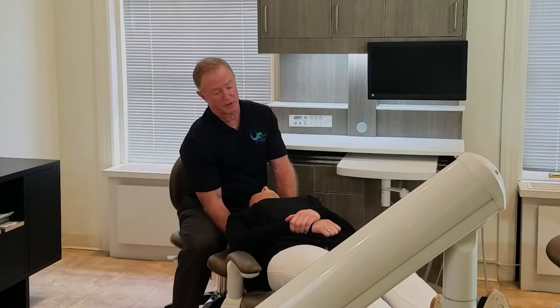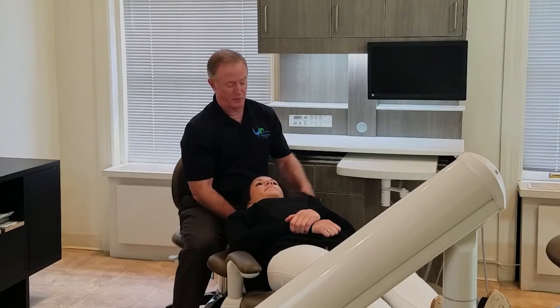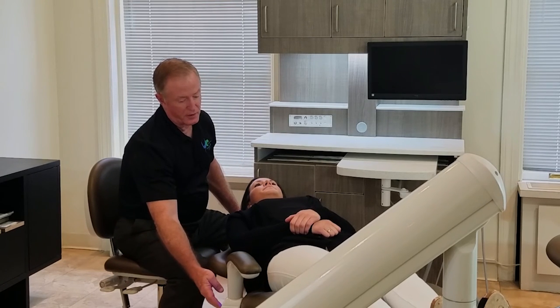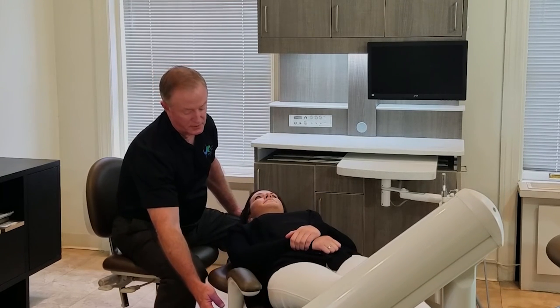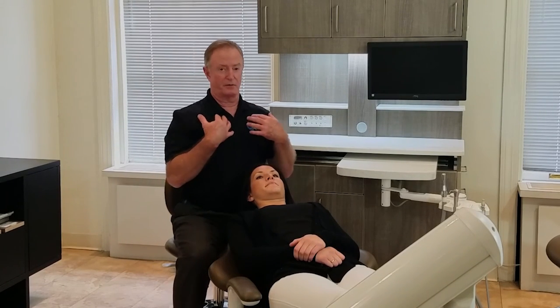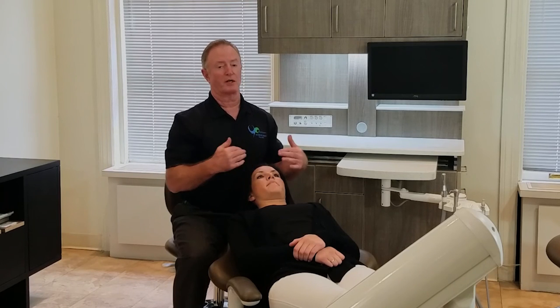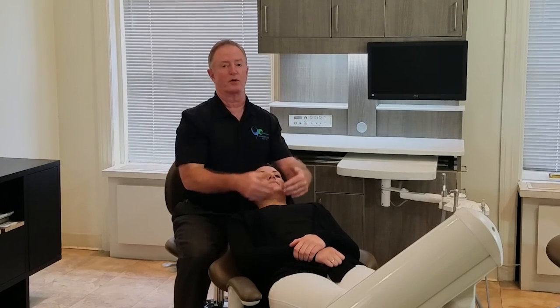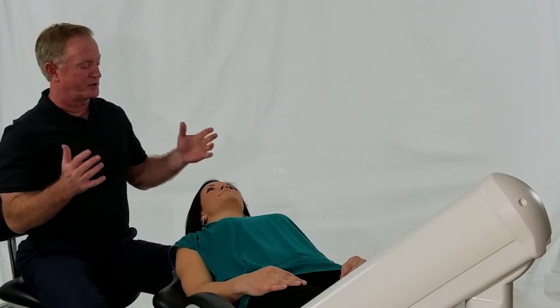Lastly with the headrest, we pull it out, push the chin down, then bring the chair all the way down to the base and back up. So now the relationship between patient and doctor is in a straight line with my vision to the lower mandible.